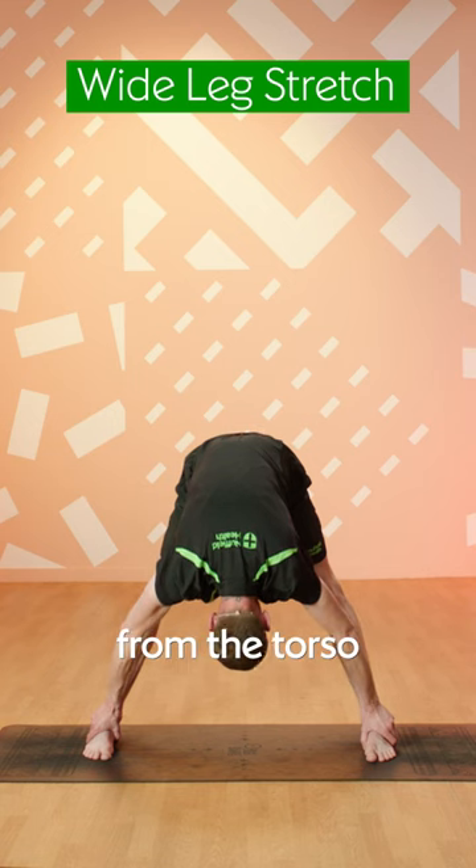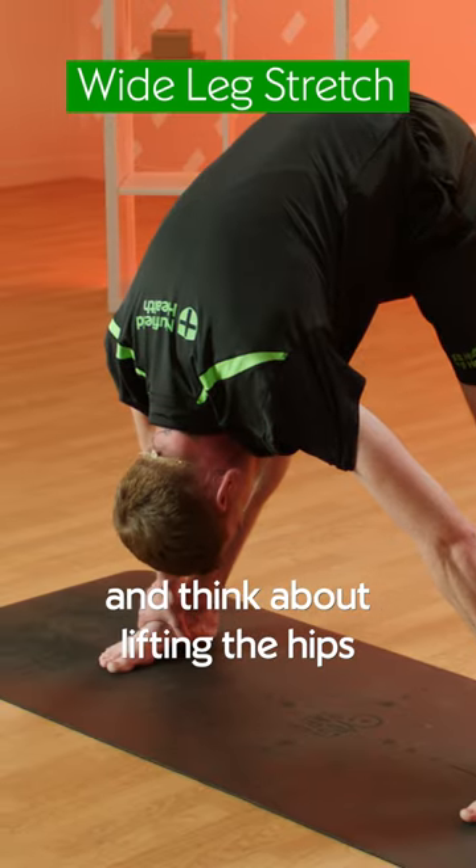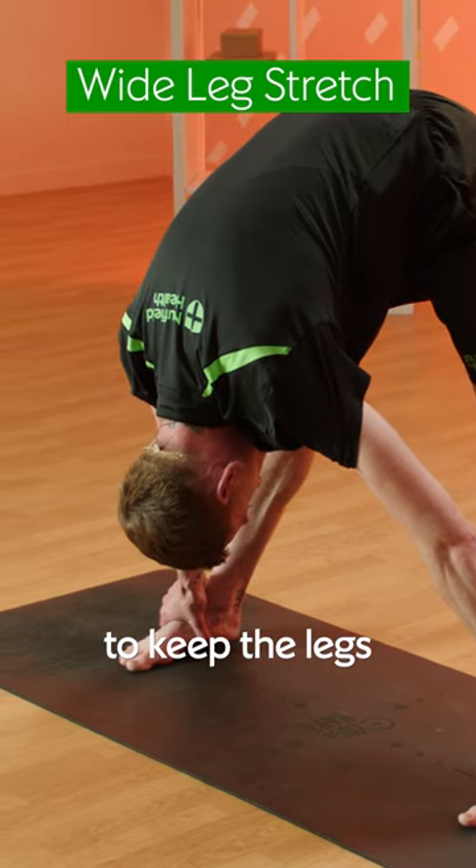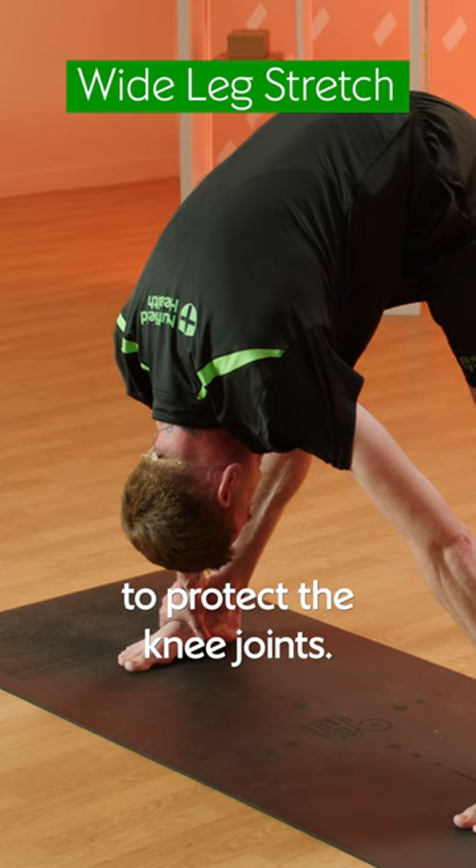Relax the head from the torso and think about lifting the hips nice and high. It's vitally important to keep the legs straight and engaged to protect the knee joints.